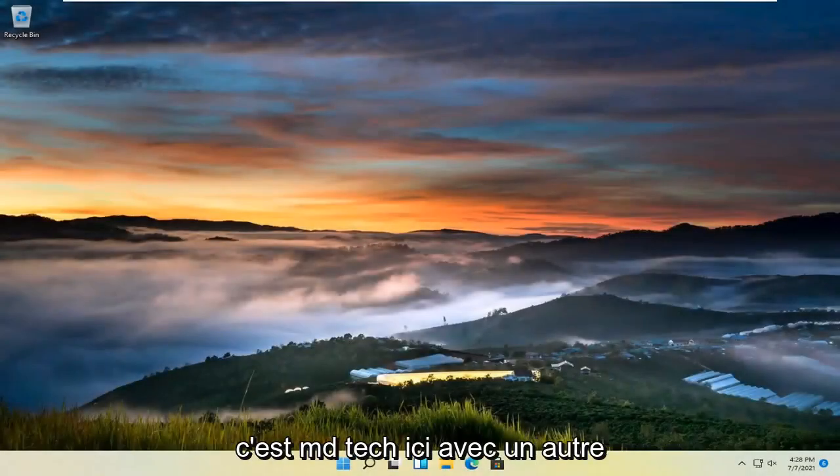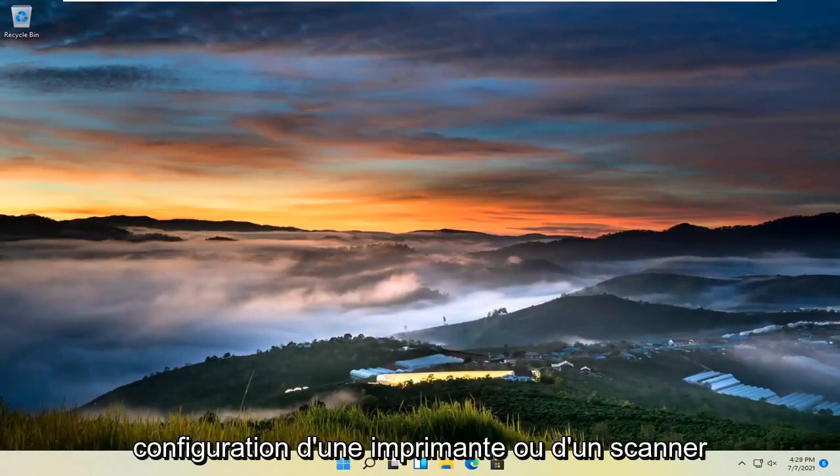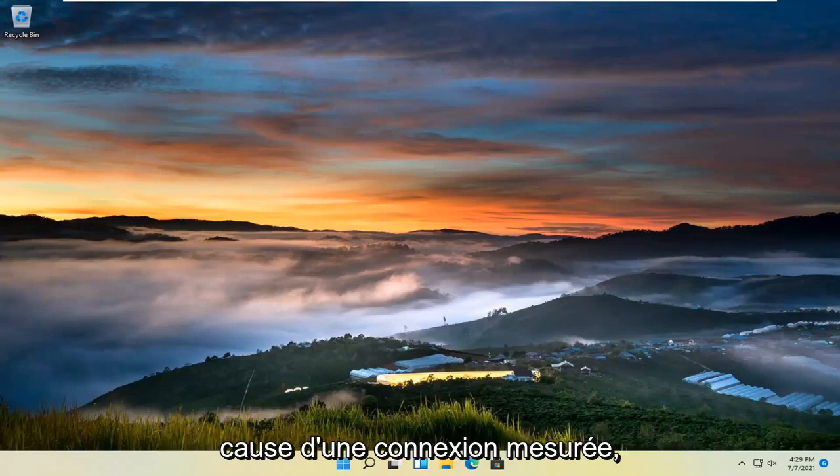Hello everyone, how are you doing? This is MD Tech here with another quick tutorial. In today's tutorial, I'm going to show you guys how to resolve an error when setting up a printer or scanner that says the setup was incomplete because of a metered connection. Without further ado, let's go ahead and jump straight into it.